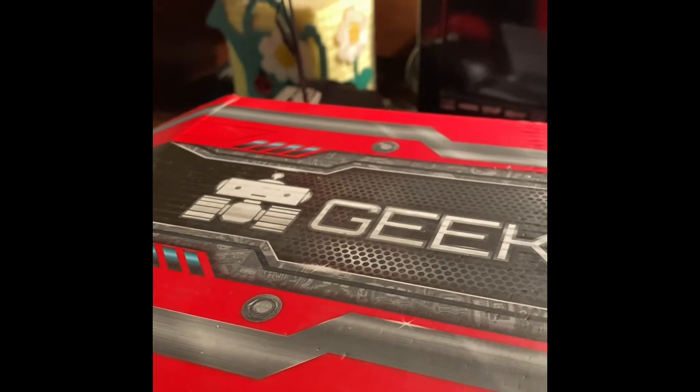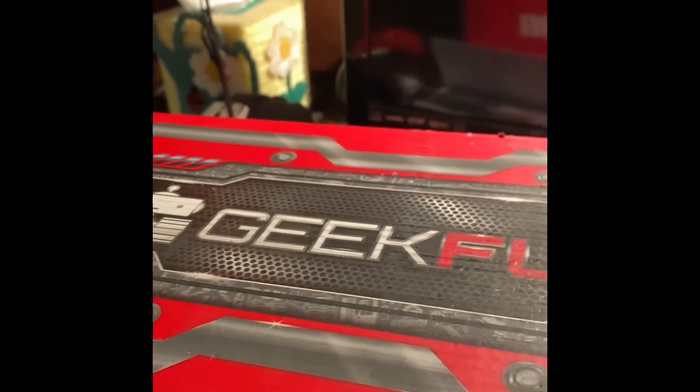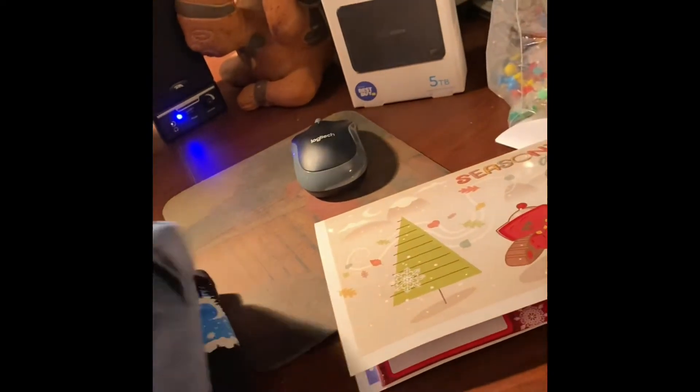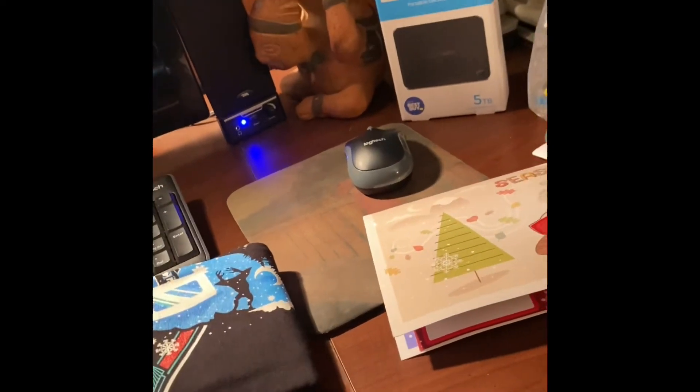What's up everybody, this is Gaming Twins back with another video. We just got our Geek Fuel box and we're gonna see what's inside. We got two t-shirts.